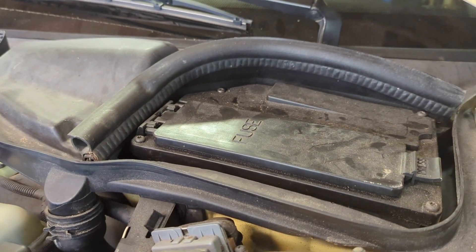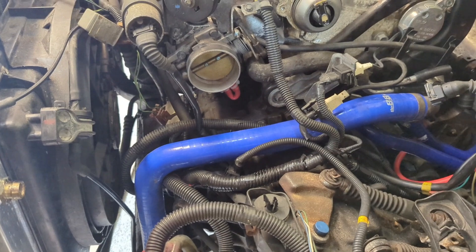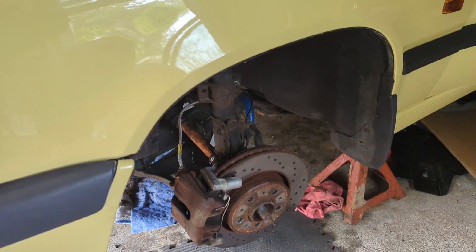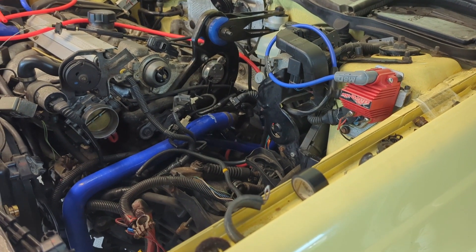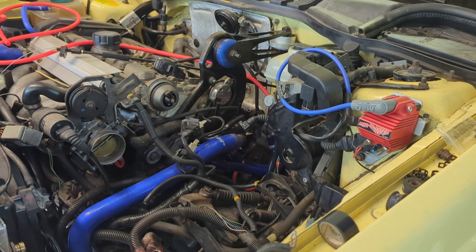I'm gonna start off pulling this cruise relay, cutting the post out of there. And then we'll tidy up this engine compartment. Tidy up the inside. Putting everything back together. Put these wheels on, torque these axles down and get some fresh gas in it because we siphoned all the gas out of it a couple of months ago. And hopefully this thing will fire right up.